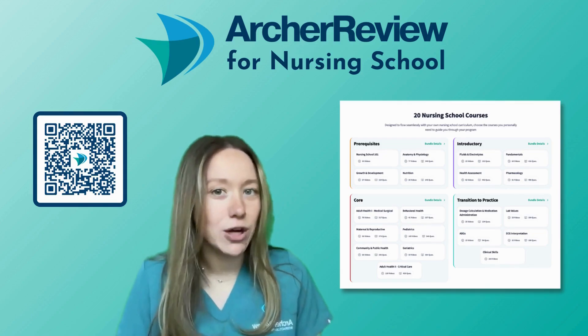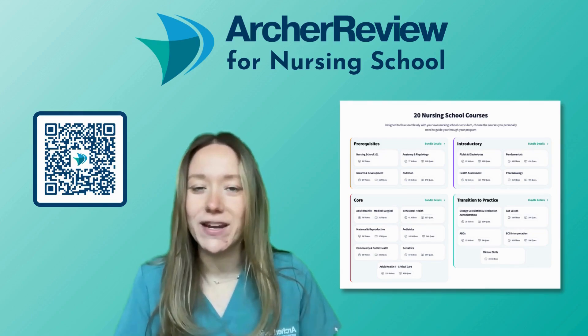In the meantime, don't forget to hit the like and subscribe button so you never miss an Archer Review video. Good luck future nurses.